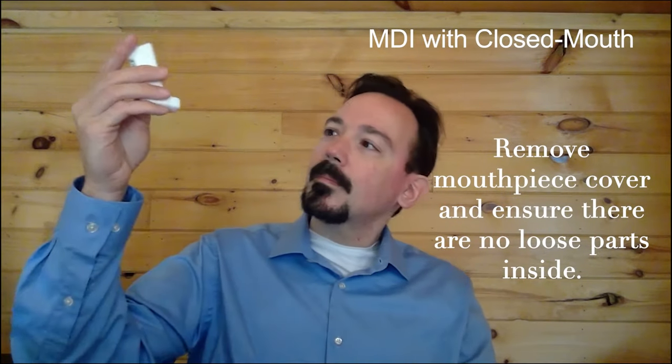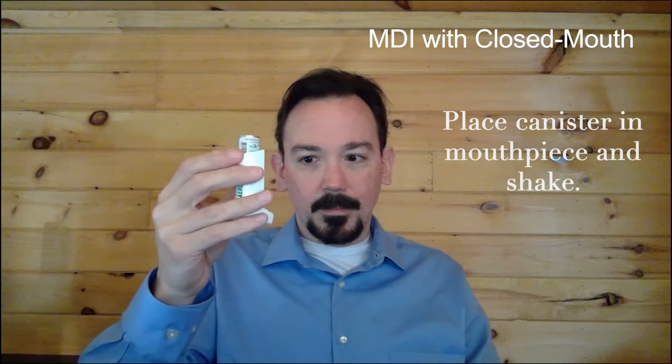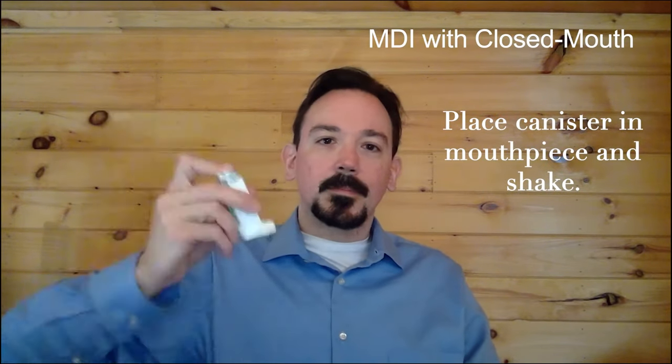Remove the mouthpiece cover and ensure that there are no loose parts inside. Place the canister into the mouthpiece and shake several times.